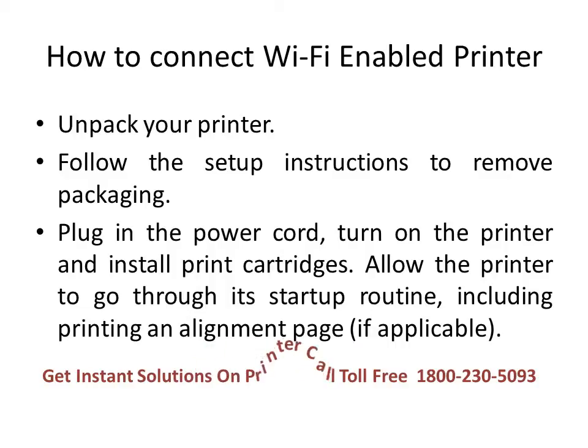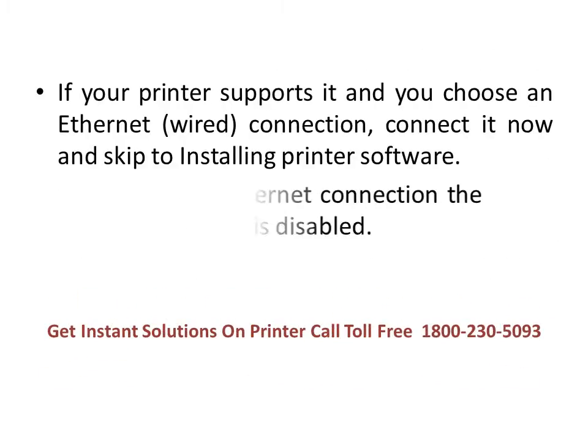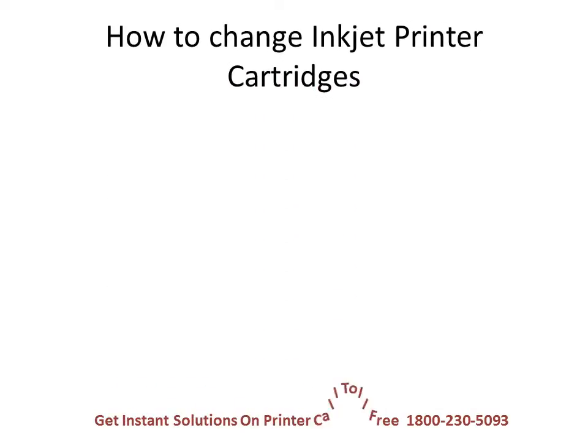First, unpack your printer. Second, follow the setup instructions to remove packaging. Next, plug in the power cord, turn on the printer, and install print cartridges. Allow the printer to go through its startup routine, including printing an alignment page if applicable. If your printer supports it and you choose an ethernet or wired connection, connect it now and skip to installing printer software. Note: while using an ethernet connection, the printer's wireless system is disabled.